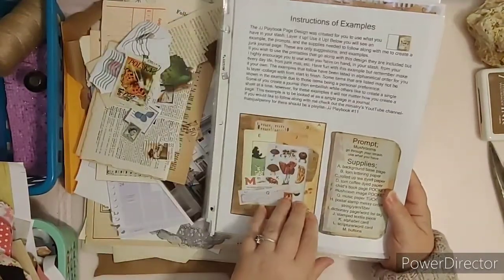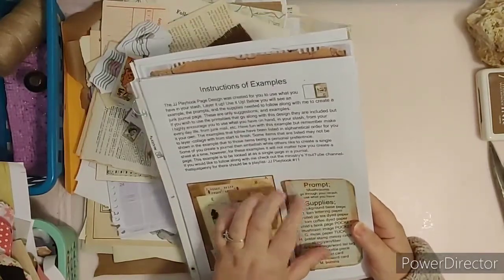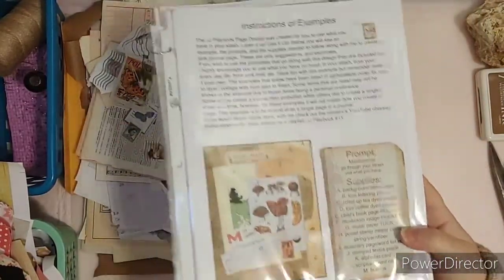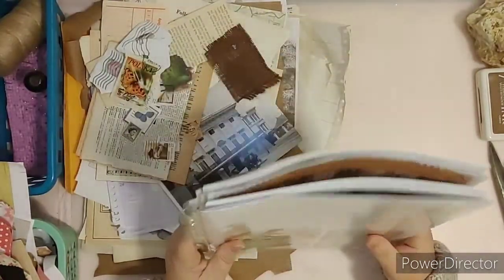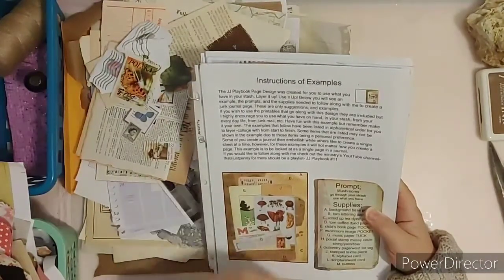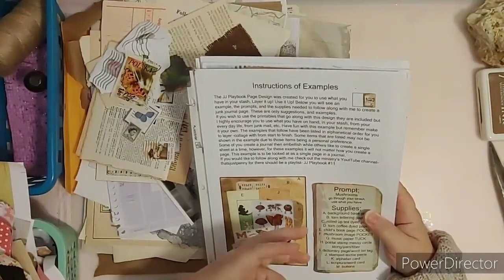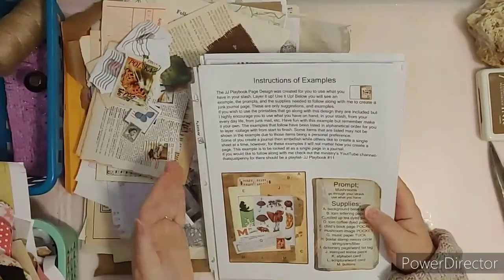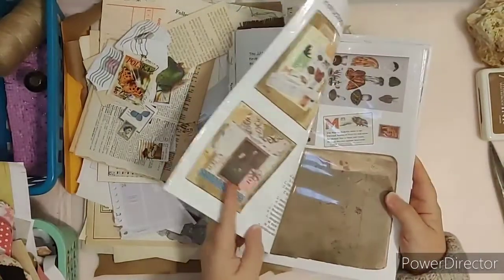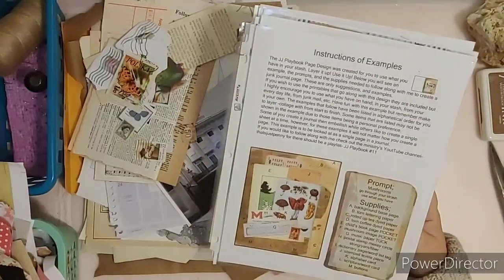You don't have to follow this exactly. Prompt one is mushrooms as the example, so you can see I have the example of the layout and a page design. These junk journal page designs were meant to use your stash — go through it, see what you've got from your everyday life, from your junk mail, from whatever you have on hand that goes along with the prompt. You're welcome to use the printables just to fill in where you want.